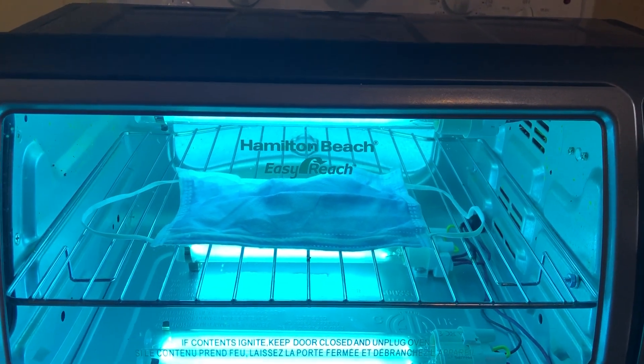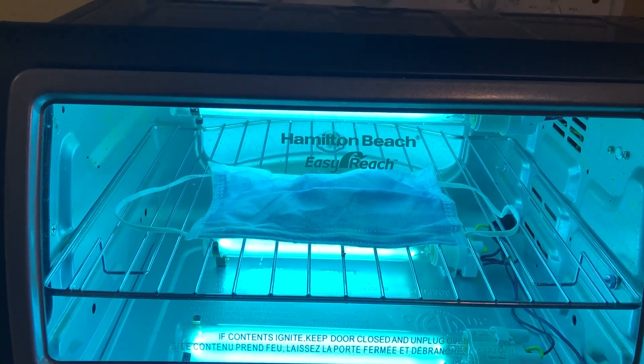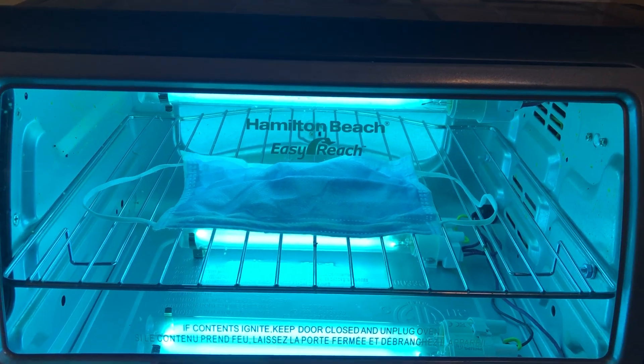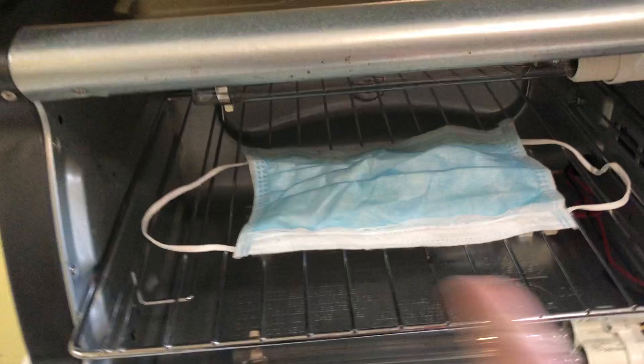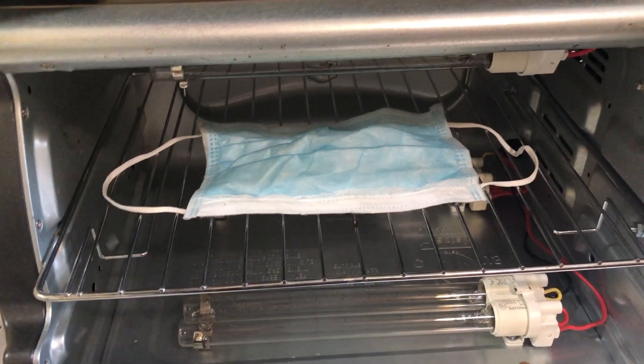You could set it longer if you really want, but I don't think it would take very much time to give you the amount of UV exposure needed to clean the mask. Open it up, take it out. You could probably flip sides and do it again too, because there's some shadowing from the rack it sits on.